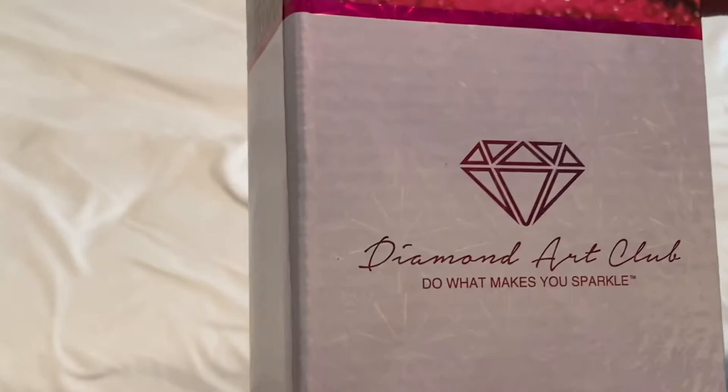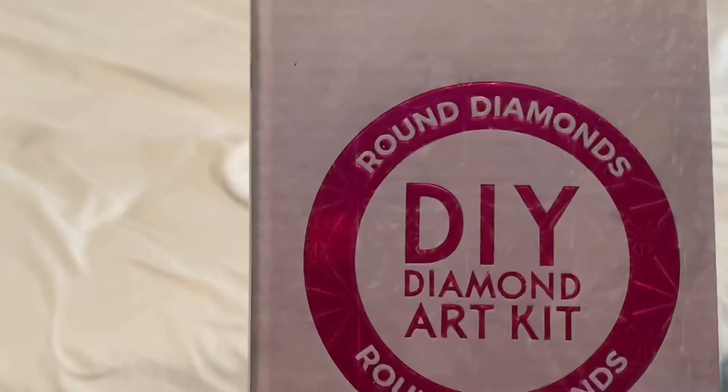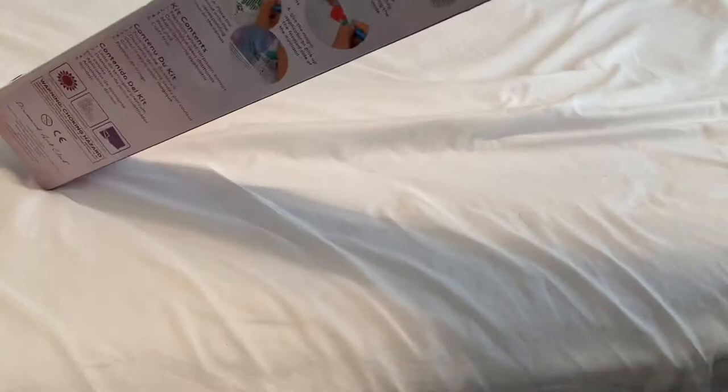Alright, so today we are unboxing a Diamond Art Club. It is a round diamond painting — you know that it has that pink foil up top and then it also has the round symbol at the bottom. So we are unboxing Afternoon Tea by Randall Spangler. Look how cute that little dragon is with its cup of tea. It is 22 inches by 27 inches, or 56 centimeters by 69 centimeters. So let's open up this box and let's see this canvas. I am so excited to see this one.